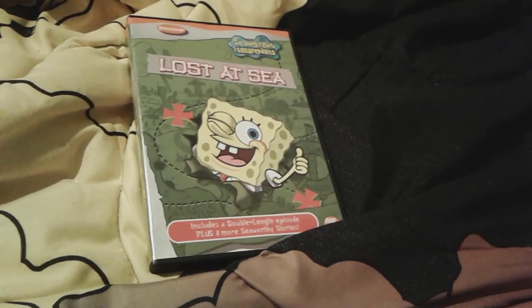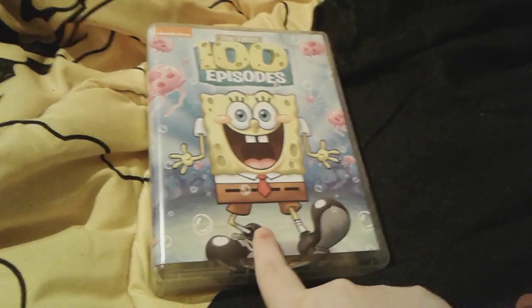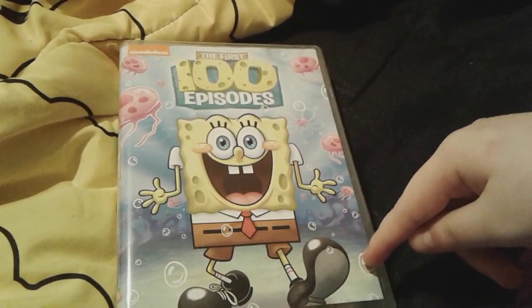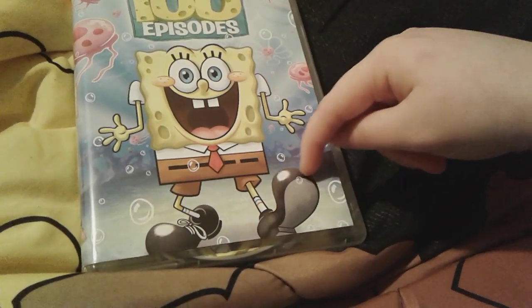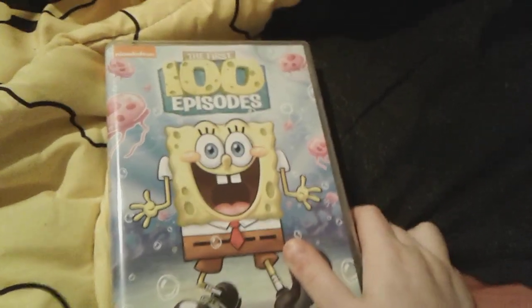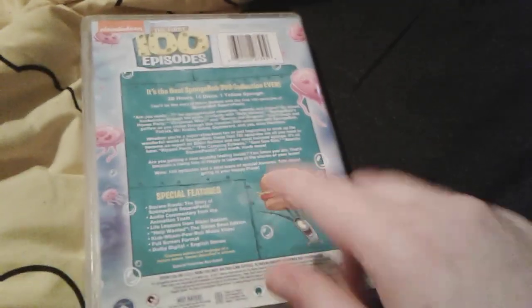Last but not least for part one, here is the First 100 Episodes. I had to end part one with one of my thickest SpongeBob DVDs. As you can see on the front cover, there are some jellyfish, some bubbles, cool Bikini Bottom flowers, and SpongeBob looks very, very super happy. There are his big shoes, which I love how big his shoes are here. I did this DVD review quite recently — well, a year ago, back in June 2019. Here's the spine — what a big spine — and then there's Patrick catching some jellyfish. Here's the back. There's Plankton with the Krabby Patty. This one was made in 2009 for the 10th anniversary of SpongeBob.